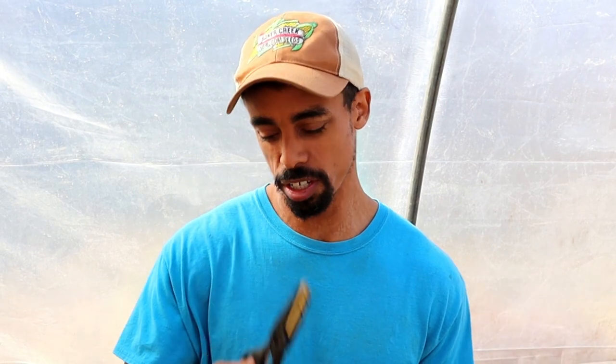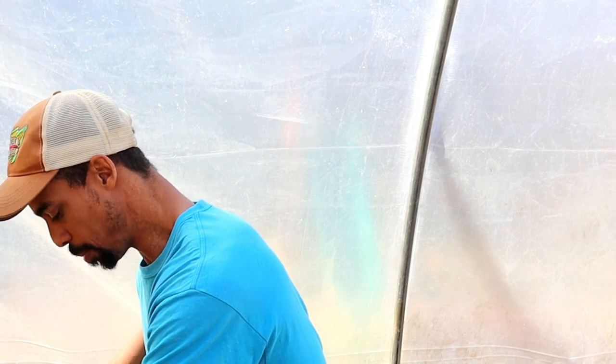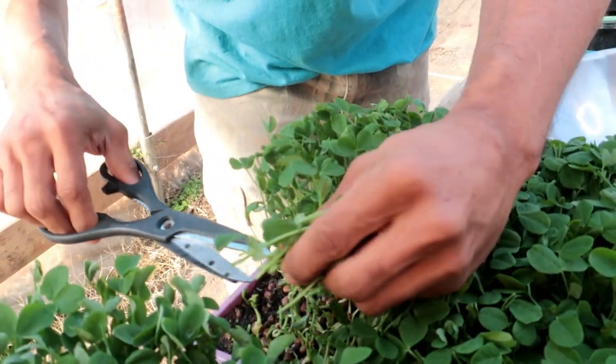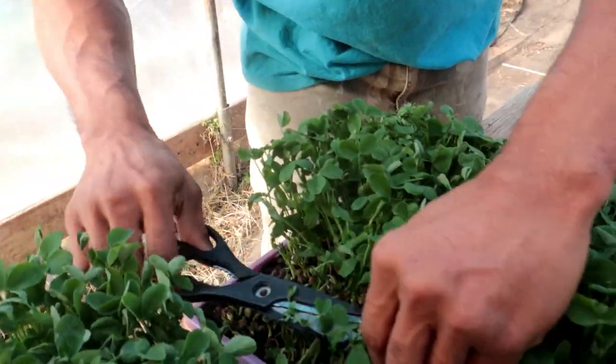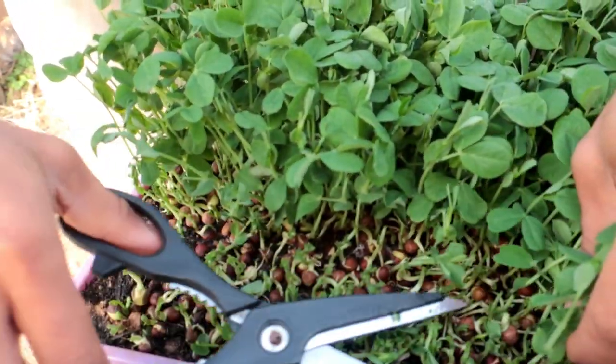Once the shoots have grown to the point where they're starting to lift up that tray — with the bricks on top — that's when you remove the blackout tray and let them be exposed to light so they can continue to grow into the shoots you want them to be. Harvesting is really simple. Use scissors with washed hands or gloves, have your container ready, get close to the soil, and clip from the bottom.